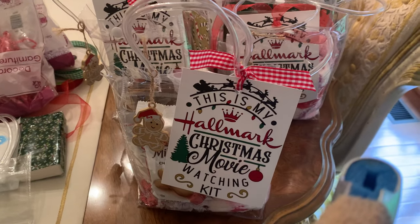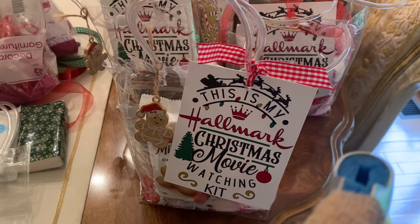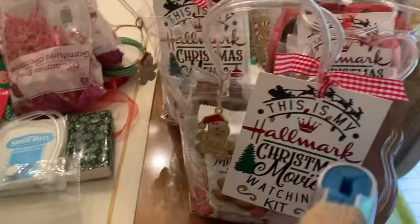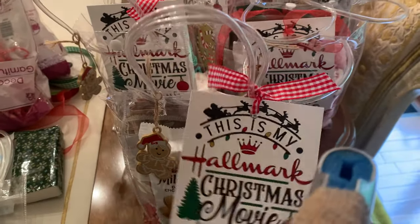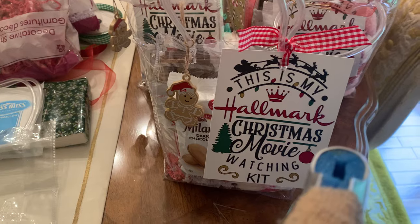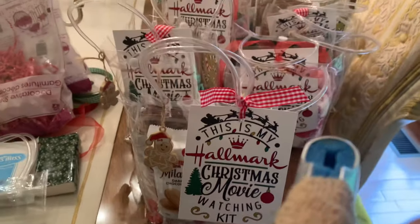Hi everyone, it's Anne-Marie from Scrap Doll 7 Creations, and today I wanted to come and share with you my Hallmark Christmas Movie Watching Kits that I'm currently still working on. These are the ones that I have done so far, and I started putting the tags on the front of them. This one has that — I just have to put some peppermints in there. So let me get started by sharing with you what I'm putting in my kits.